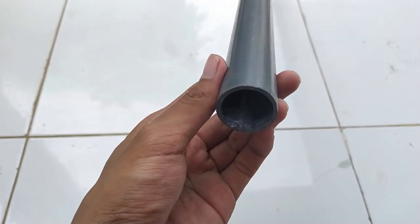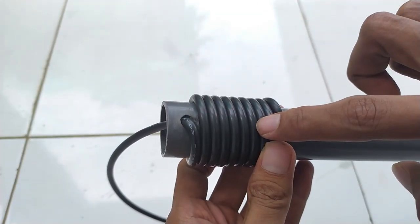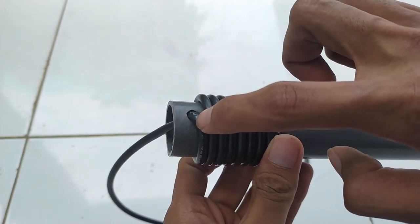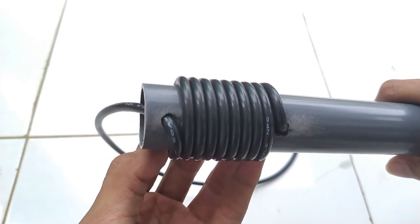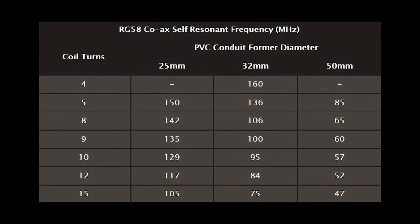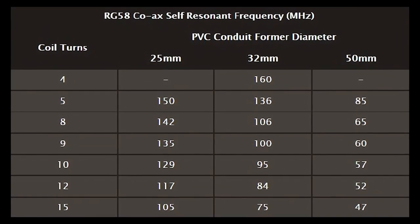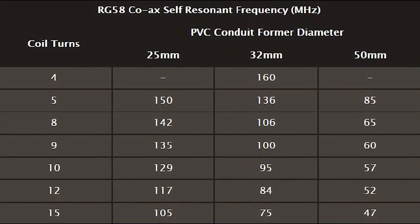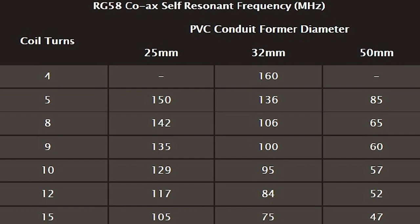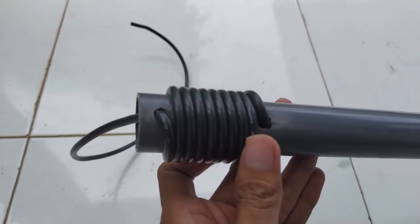Jika lem sudah mengering dan kuat, tarik kabel RG58 bagian bawah kemudian lilitkan sebanyak 9 kali hingga masuk ke lubang satunya lagi. Ingat, jangan salah lubang. Kalau ditanya soal jumlah lilitan, kalian bisa lihat tabel yang VK2ZOE sertakan di websitenya, di mana diameter PVC dengan jumlah lilitan sangat berpengaruh pada kinerja optimal di frekuensi tertentu. Jadi kalian tinggal menentukan mau optimalnya di frekuensi berapa. Jika sudah benar melubanginya, maka lilitan kabel RG58 akan sangat solid.